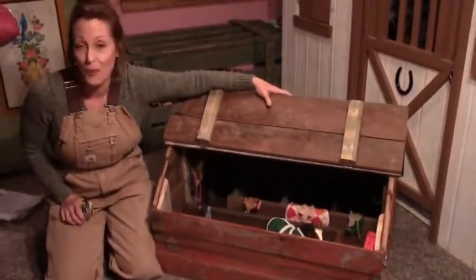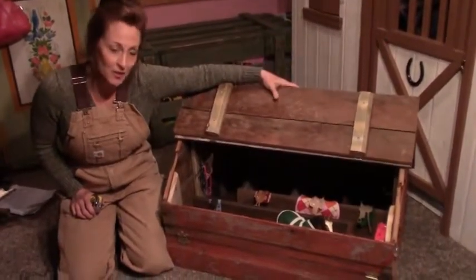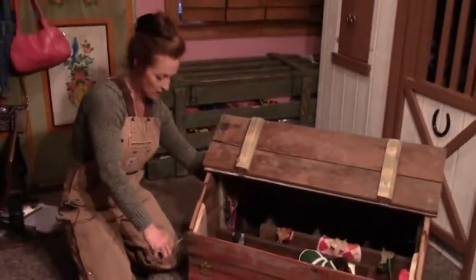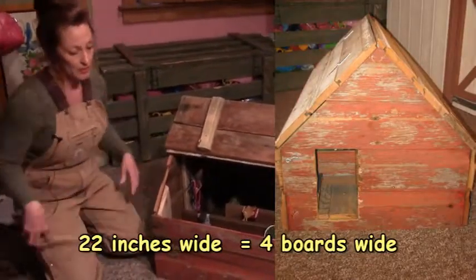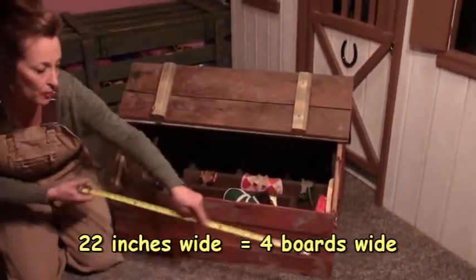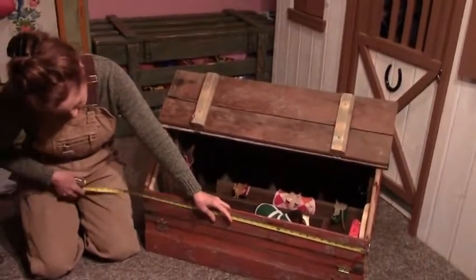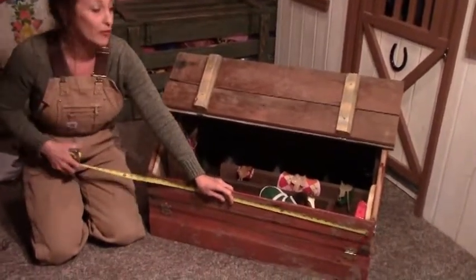Unless you're getting help from somebody on moving whatever you build, always take into consideration where it's going to go. This went in her room, so I did not make the width any bigger than — well, this one is under two feet wide. That fits through a standard 36-inch door, or sometimes 32 inches with door jambs. Make sure you measure your doorway so it'll fit at least one direction. This one I built to about 33–34 inches long.